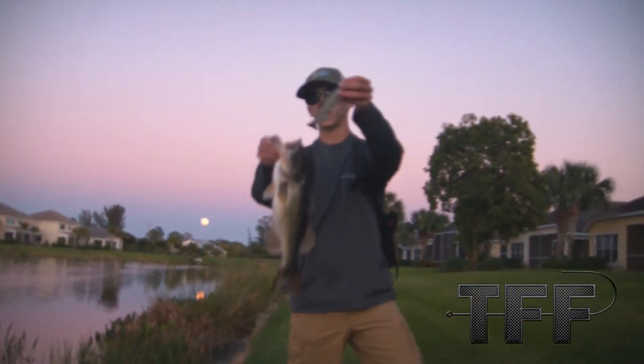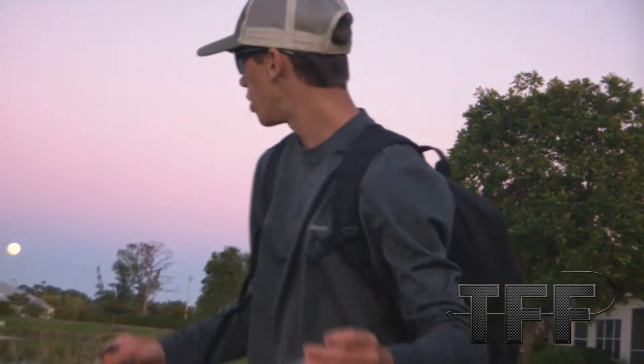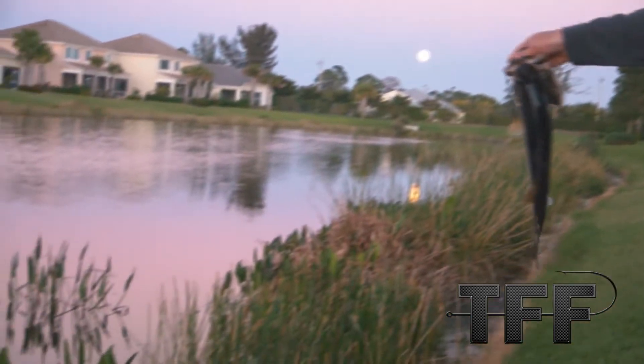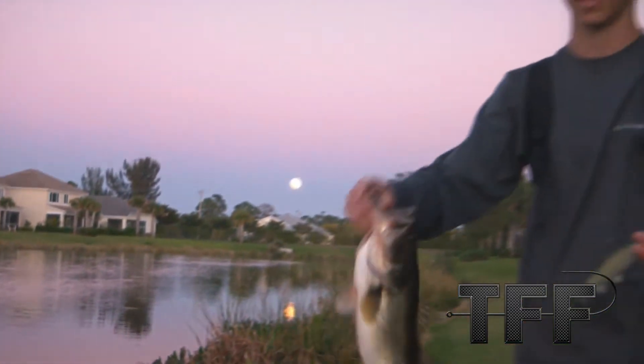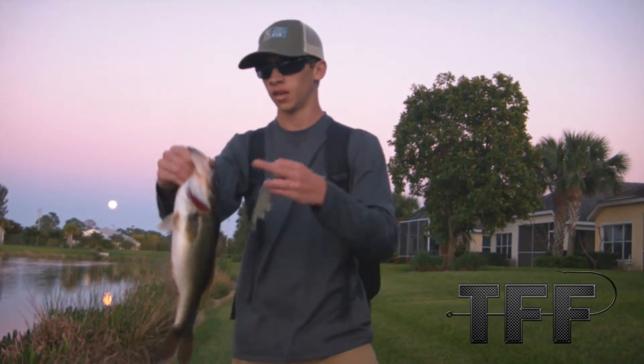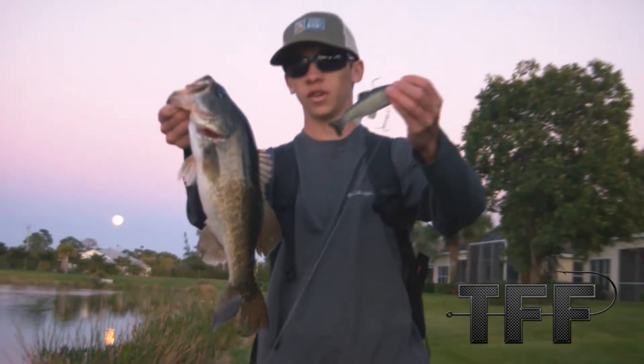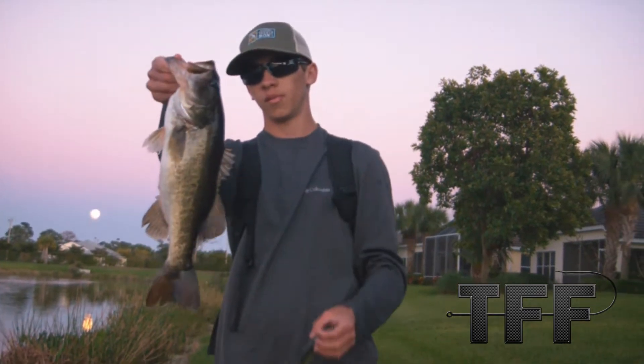Back here with another nice fish on that six inch Huddleston. I burned it along up in these shallow grasses and saw it kind of wake across the top and grab it. Missed it the first time and got him the second time. It's a full moon right now so the bite is crazy good — we're getting a lot of big fish.